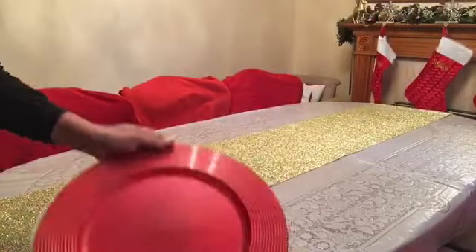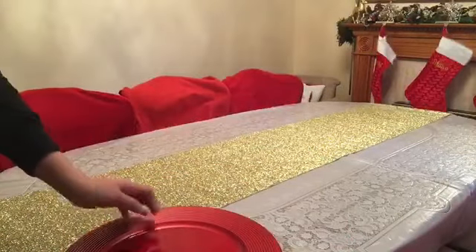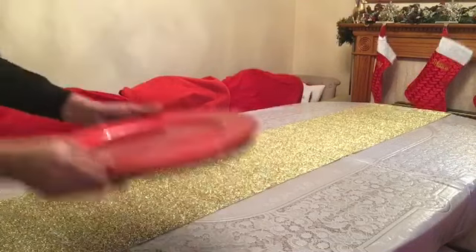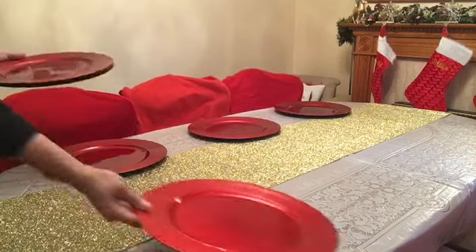I'll be using my red rib chargers that I got from Wilco for a pound each. I like keeping the foam as well, so when you purchase your chargers, try to ask if they have the foam that comes with it, so when you store them away after use, you won't have those nasty scratches when you layer them in storage.